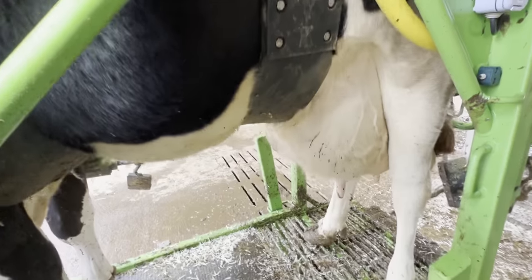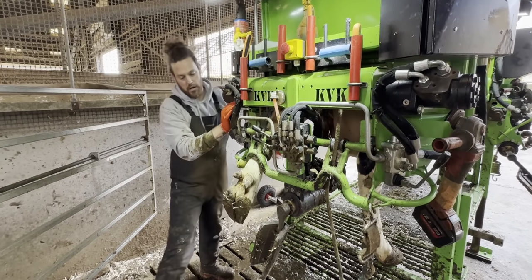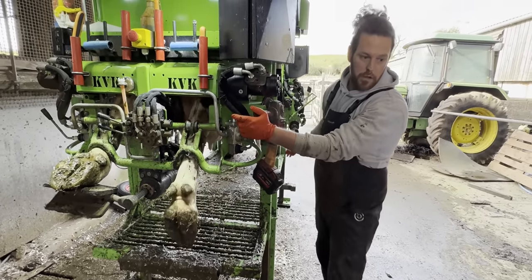This cow was in the straw bedded pen because she's heavily pregnant. She's due to give birth to her calf within the next month or so, so we need to be careful when we handle her. Just to show you guys, some people don't understand how much manure cows can produce.